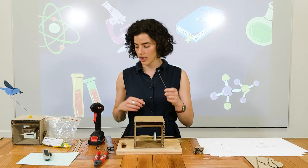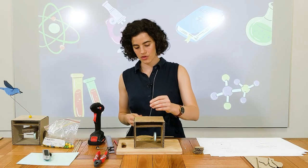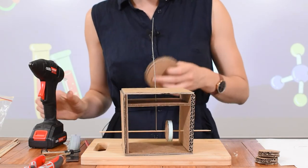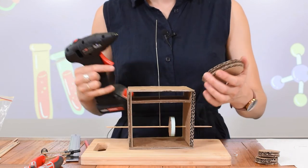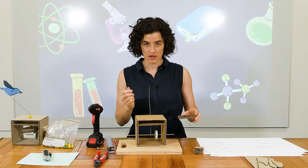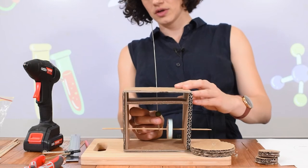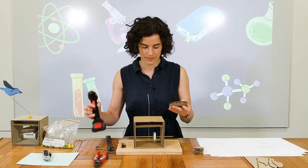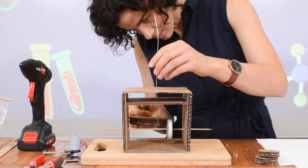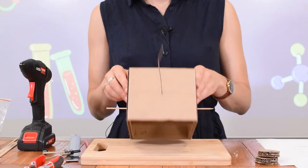Get your wire and a bead, and thread your wire through the top — just let it sit there. Then put some hot glue into the hole. Before you stick your wire into your gear, hold your bead above it.